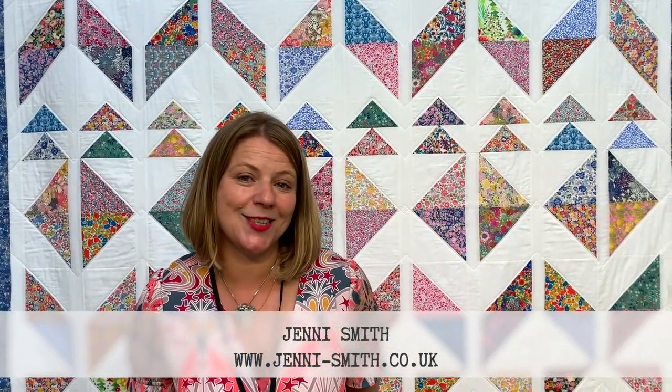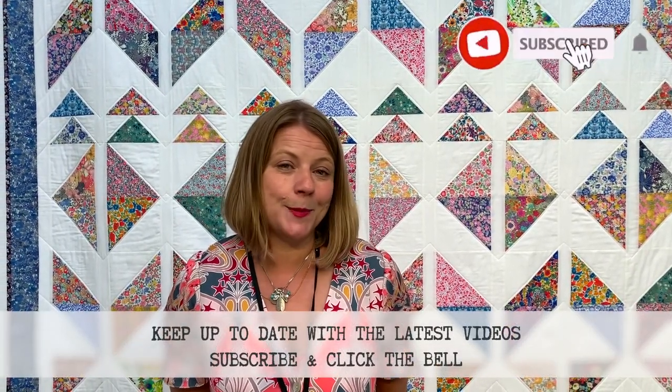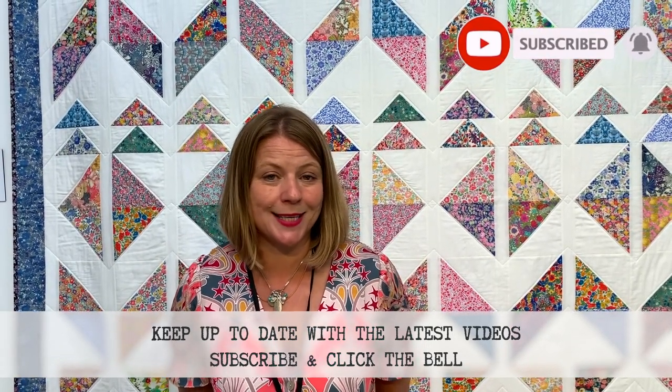Hi, my name is Jenny Smith and I am a quilter and author from the north of England. I live on the edge of Ilkley Moor. I've been quilting for about 15 years. I learned when I spent a year over in Toronto. Teaching for about 10 years now and just finished my first book with Lucky Spool, which is Quilting with Liberty Fabrics.